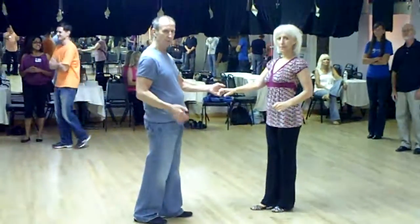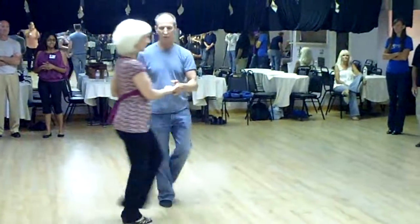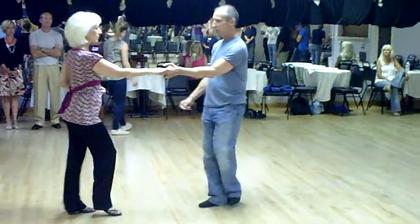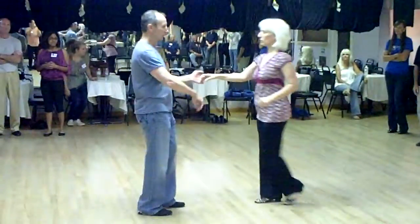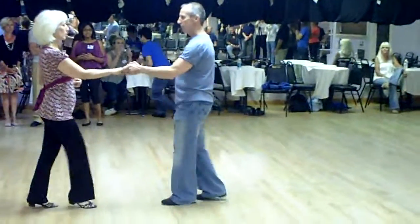So we started with the right side pass to build up to a regular width. It looks like this: one, two, three and four, five, and six. If we're counting at walks and triples, it would look like this: walk, walk, triple step, full step, triple step, full step.